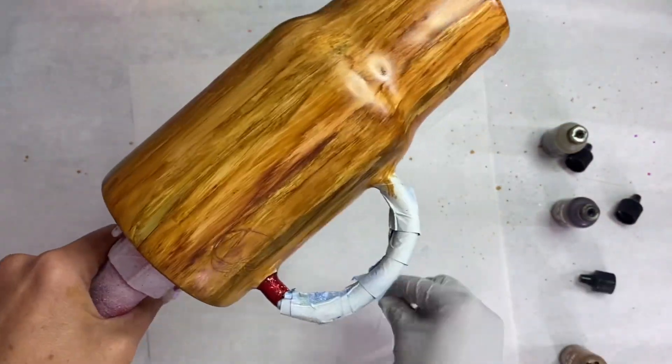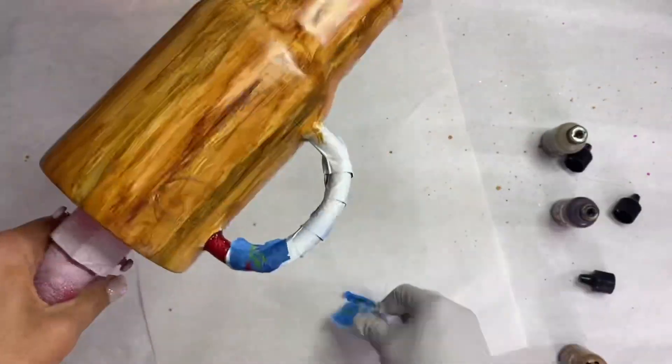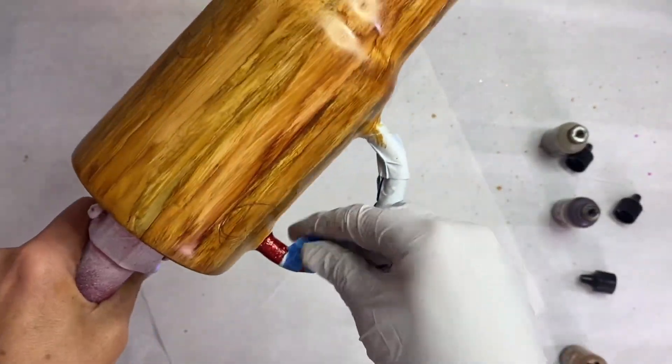Once we get our desired wood grain effect, I'm going to go ahead and take off that painter's tape on the handle to expose our glitter.